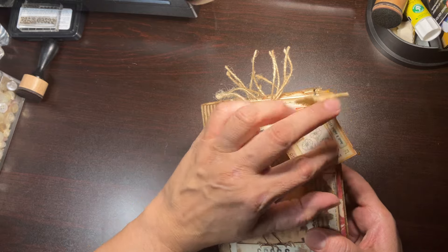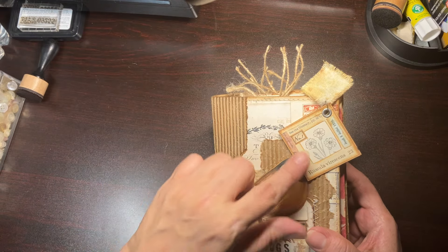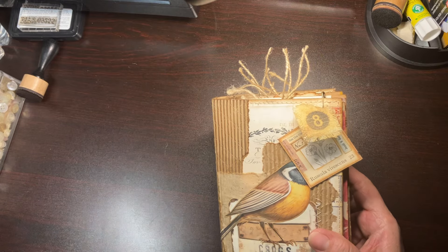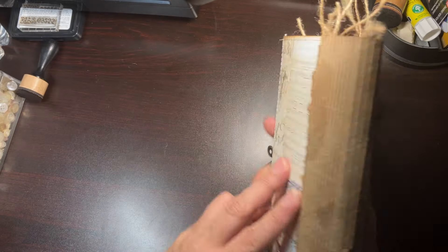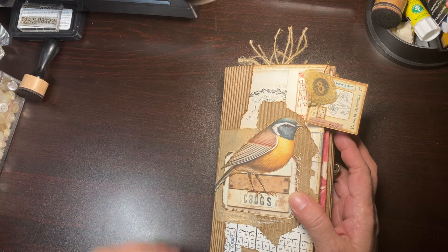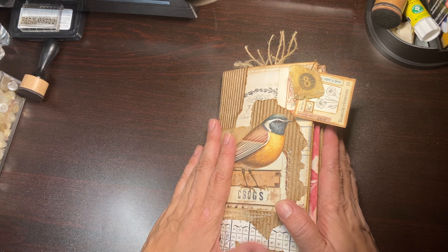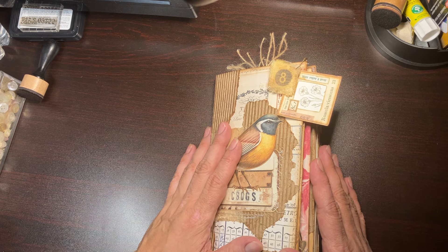Those just pop in there and here I added this little pocket. You've got a cute little tag and a piece of ephemera and those just tuck in there. And there you have it guys — this is my cute little birdie journal. You can take it off if you don't want it there.